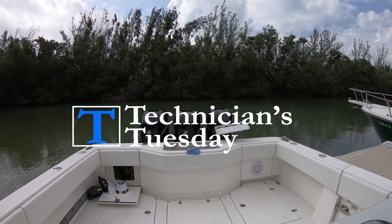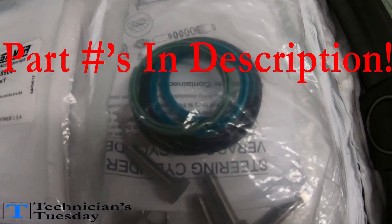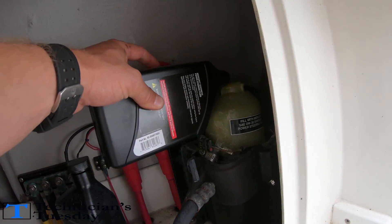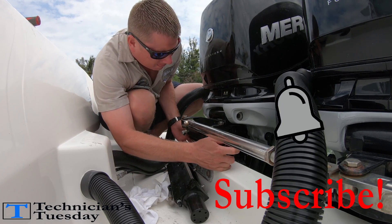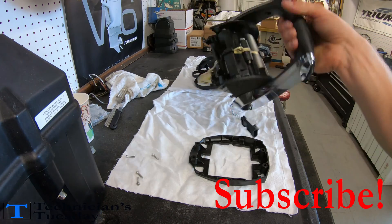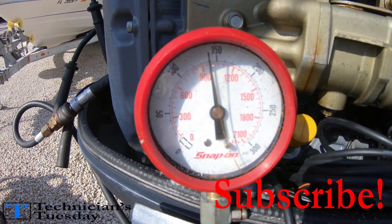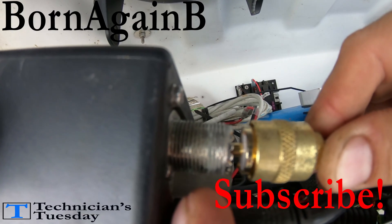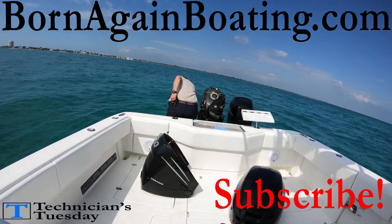That's going to close out our day here for this week's Technicians Tuesday. Thanks for hanging out with us, and for those of you rebuilding your cylinders, good luck — we hope this helps you get your steering system back up and running. If it helped, hit that like button. If you're new to the channel, click subscribe and hit the bell. We make a new Technicians Tuesday video every week at 4:45 Eastern Standard Time covering all kinds of outboard and boating projects. We also have helpful boating articles on our website at bornagainboating.com.